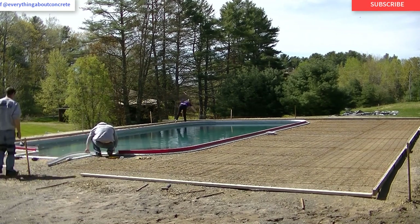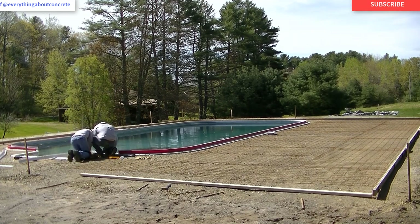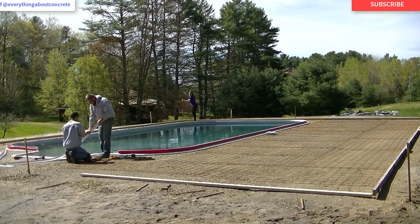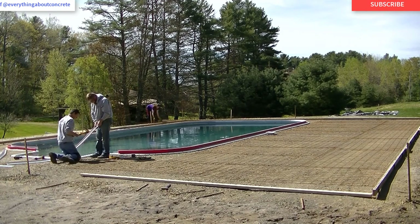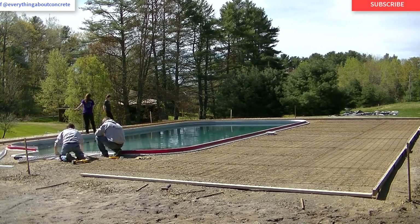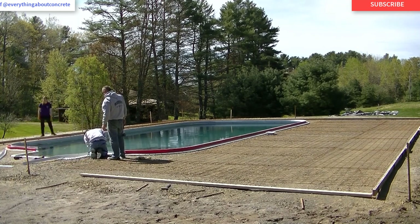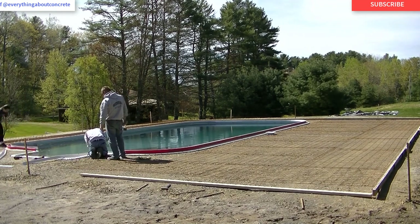You definitely want to pick a good day to pour when it comes to stamped concrete — I don't take any chances with rain. If there's any chance of a shower, we wait. Darren and I are taking our time attaching that strip; you can't mess up and put a hole in the pool that's not supposed to be there.